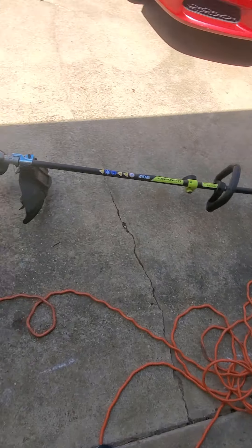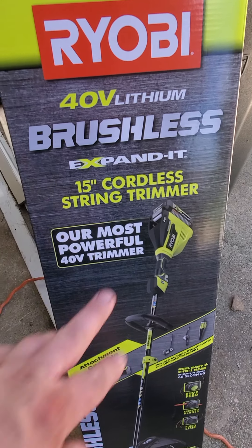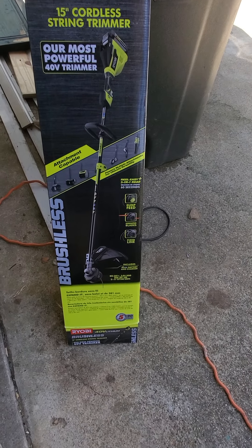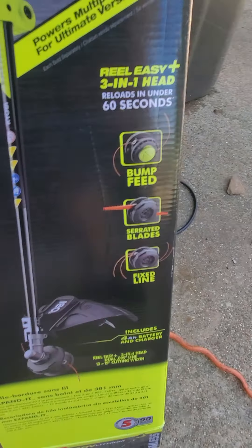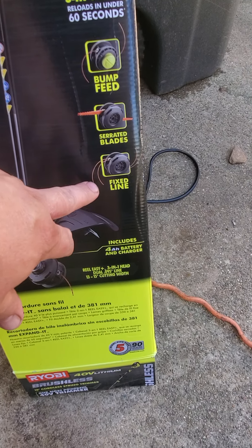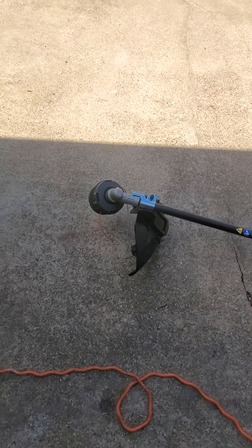Hello guys, I've got the Ryobi 40-volt lithium weed eater, 15 inch. This thing is pretty nice. You've got three different string options: bump feed, serrated blades, and a fixed line. I'm using bump feed right now.